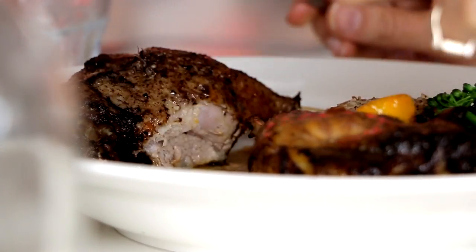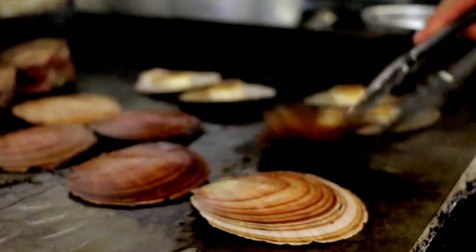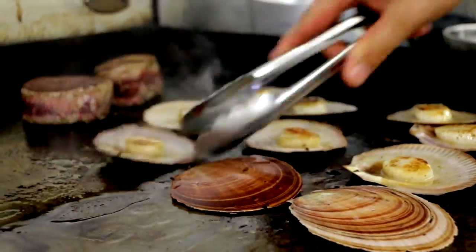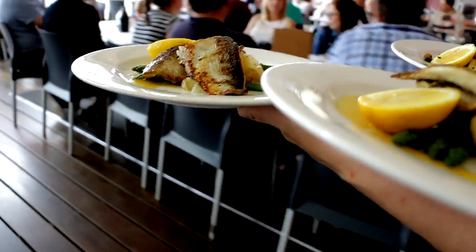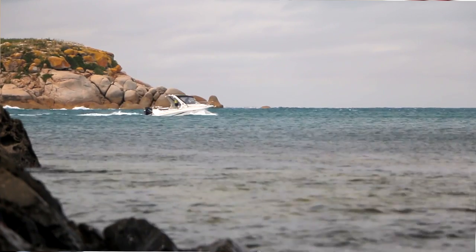I'm Alistair, this is my restaurant, Eat at Whalers, and we're in Encounter Bay on the lovely Fleurieu Peninsula. On the seafront, we have a fishery over on Hindmarsh Island that we can get our mulloway and our Coorong mullet from. I think we're just actually very spoilt living down here, having access to this great food.